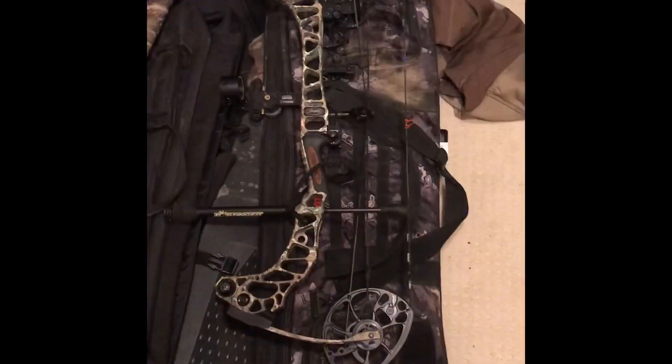Welcome back guys, today we're going to be doing another video. I know it's been a while because I haven't been feeling like making a video, but today I do. Today we are going to be reviewing the Matthews Verdict bow. I got it last January — either December or January — and so far I've killed some deer with it and I really like it. It's a big difference compared to my old bow, the Diamond Infinite Edge, so stay tuned.